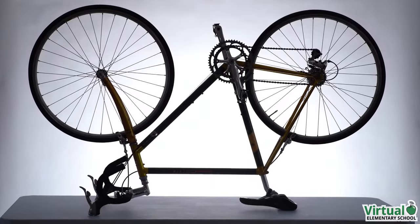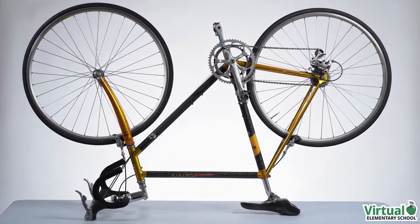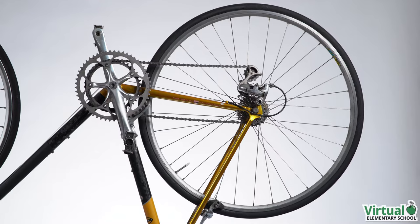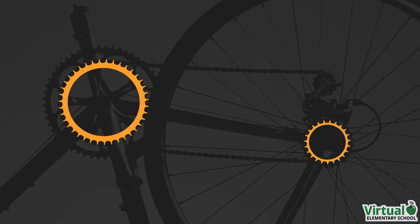A bicycle has a complex gear system. It works to change the speed and direction of movement. The gears on a bicycle don't mesh directly. Instead, they're connected by a chain. These gears are called sprockets.